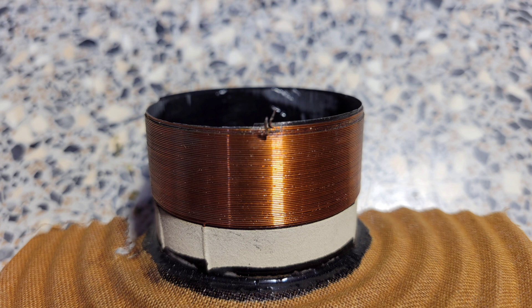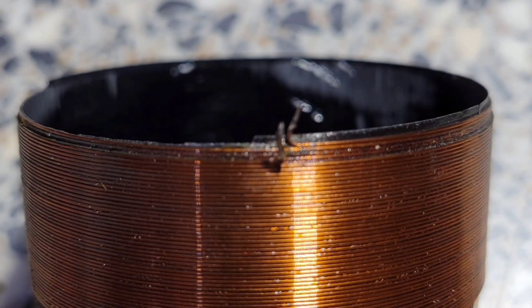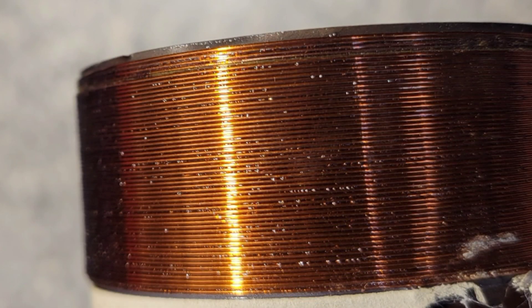Here we have the coil and here we can see where that break was in the coil. Right here is where it was broken, and that's why it would have quit. Here's just a close-up view — obviously something had been bouncing around inside. You can see where it's all pitted and kind of marked up.